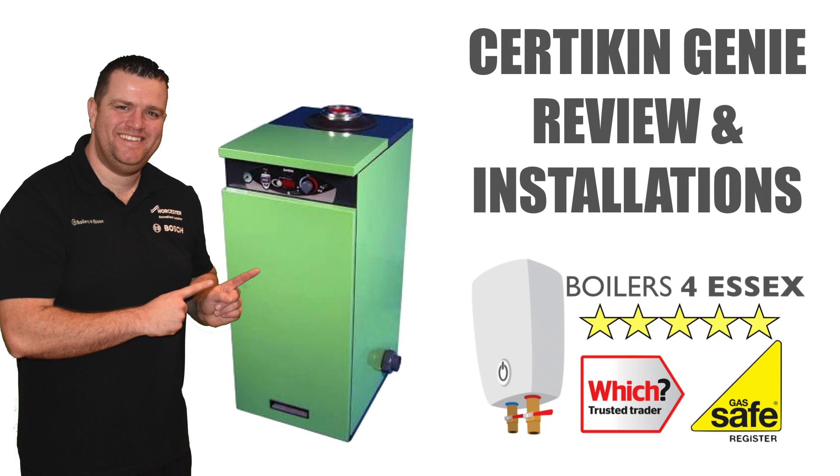Hi there, James here from Boilers for Essex. Just want to take a few moments to give you a short review of the Certicon Genie boiler for swimming pools and show you some of the installations that Boilers for Essex have carried out recently.